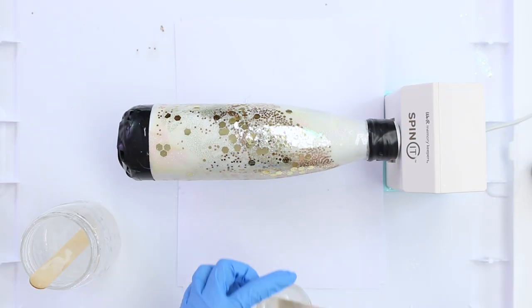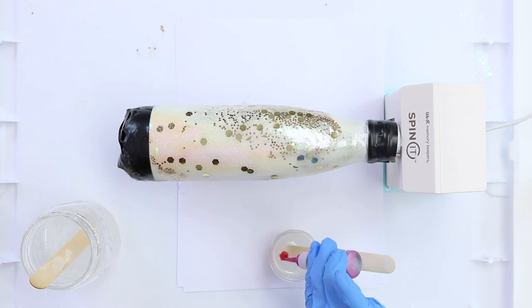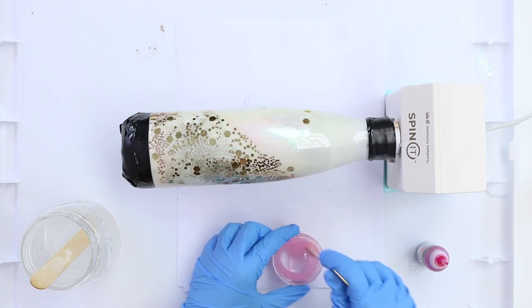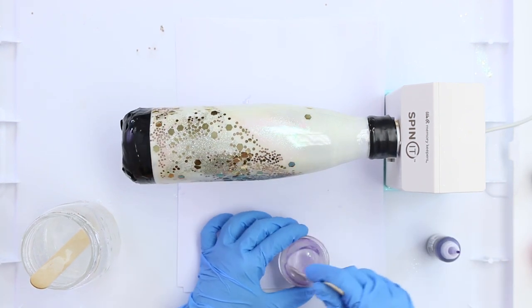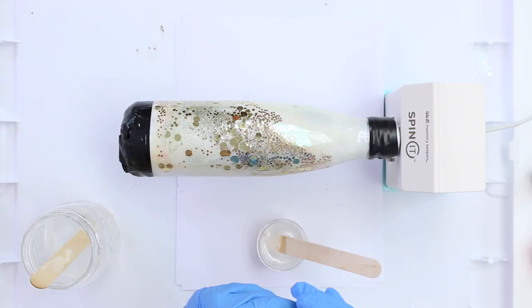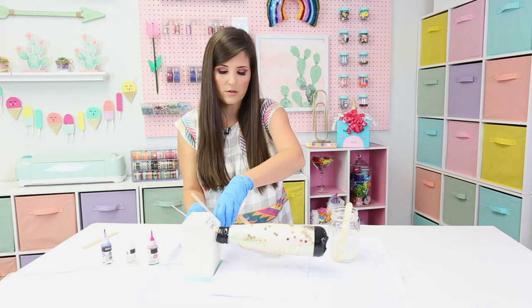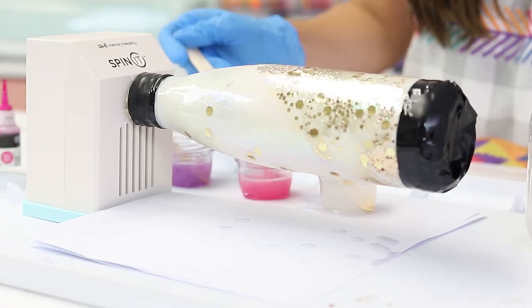I'm going to take one little container at a time. Starting with the magenta alcohol ink, I'll put in just a few drops — you can always add more to get your desired pigment, but I like to start small to get a good pink. Then a few drops of the amethyst alcohol ink, mixing until I get the desired color. And last but not least, I'm going to take my third mini jar and add the rainbow ink, which is a really pretty iridescence. Now I'm going to take all three colors and lightly drizzle them, no rhyme or reason, as it's spinning.